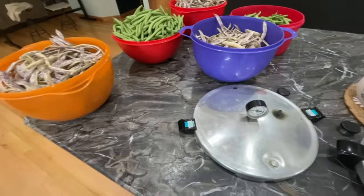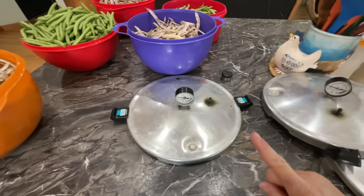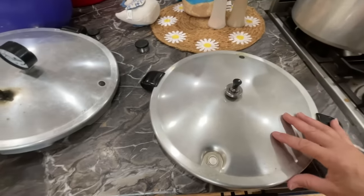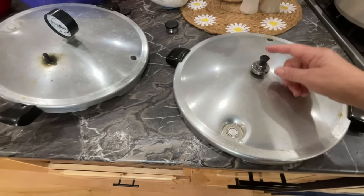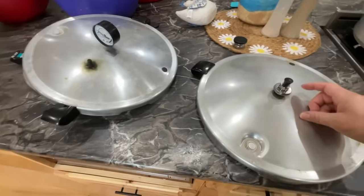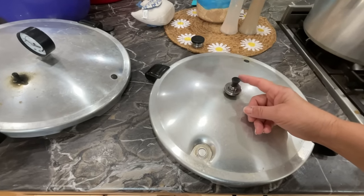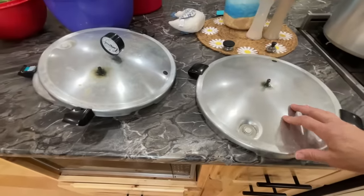They have different tops. Two of them have a gauge that tells you what the pressure is. This other one is a little trickier - I got it from an older lady in my church. It takes a weight, and how you know the pressure is good is it jiggles consistently. As the pressure goes, it jiggles and a pin pops up. If it jiggles too fast, the pressure is too much. I definitely wouldn't suggest getting one of these until you are a veteran canner.